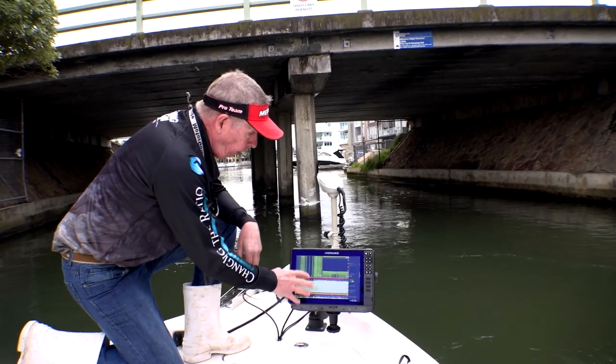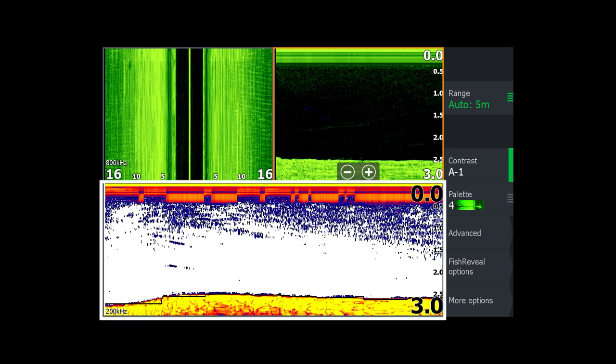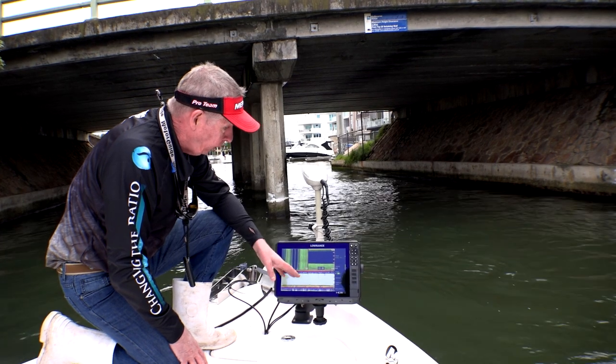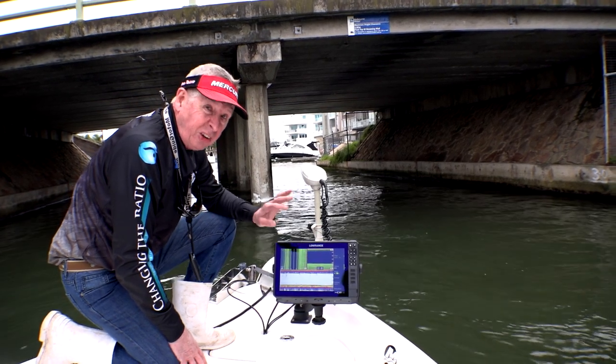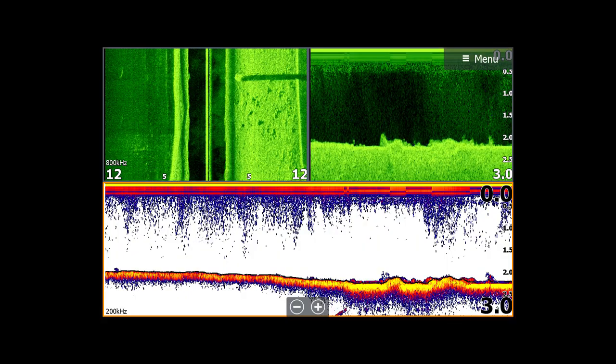Just lastly, the setup here on the traditional sounder is a three-screen view — normal sonar down the bottom, sidescan on the left-hand side, downscan on the right-hand side. In the normal sonar setup, I've got it set on 200 kilohertz on general settings — not deep or shallow, just general. The downscan and sidescan are on 800 kilohertz with fish reveal activated.